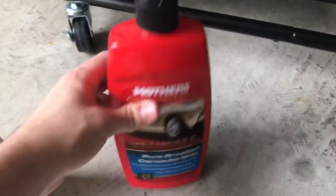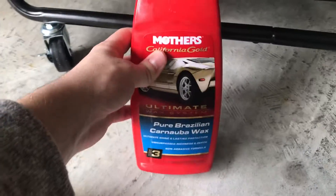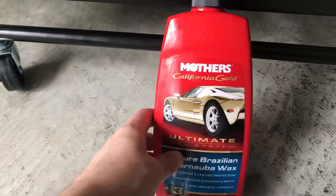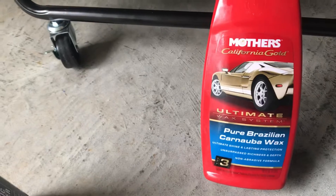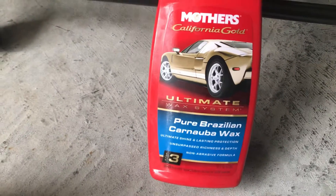Next we got the Mothers. This is a pure — let me set it up right there. It's like watery; all the products here have moisture on them. But yeah, it's by Mothers.